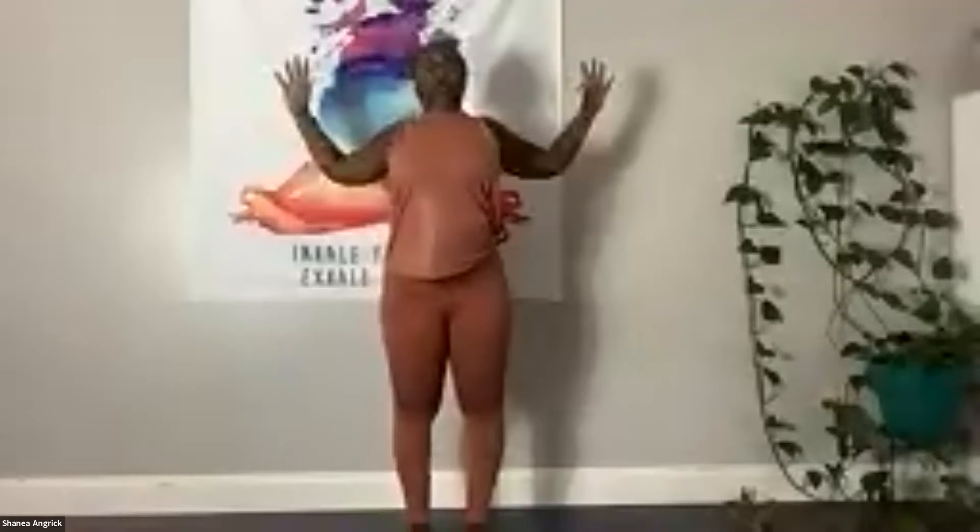Then inhale and back up. Goal post. Pull those shoulder blades together. Lift the chest and heart. Beautiful. And then we're going to inhale our arms up overhead. Palms touch. Then exhale, we're going to forward fold.